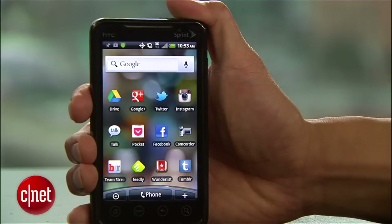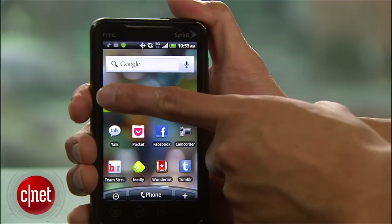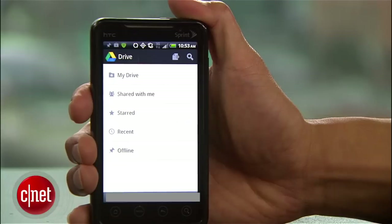First thing to mention is that Google Drive has actually replaced the Google Docs app for Android. So if you've updated the app, you'll notice the new name and icon. But don't worry, the new Drive app has all of the Docs functionality built in.